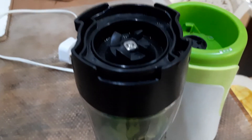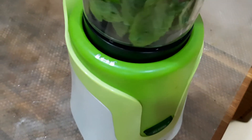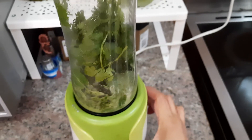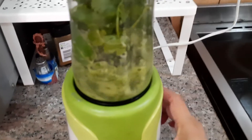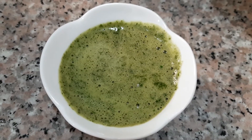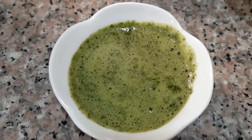I close it and assemble it like this, then we will begin to blend. Here it is — our blended mint sauce, and now we're going to blend it together with the yogurt.